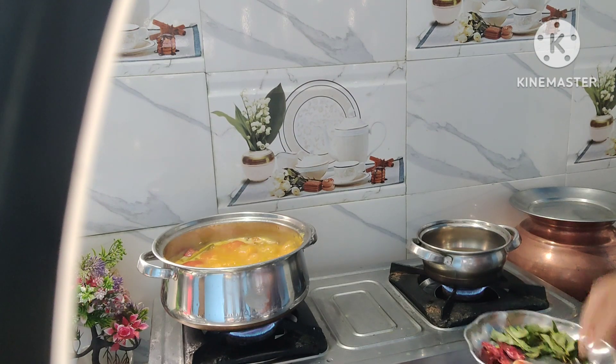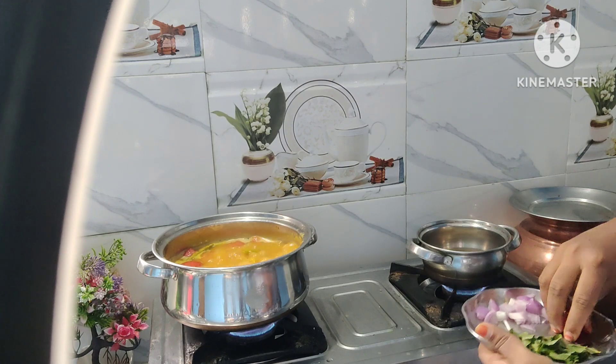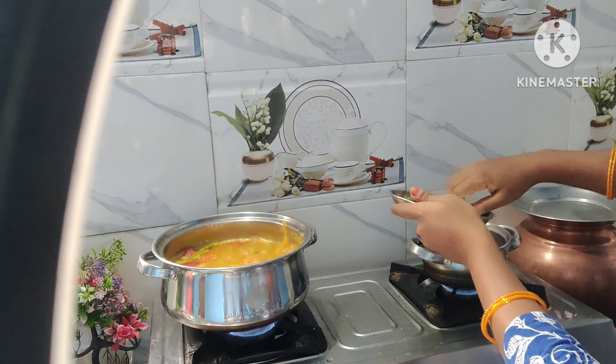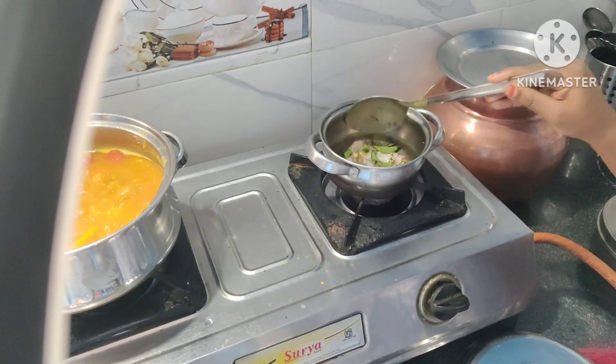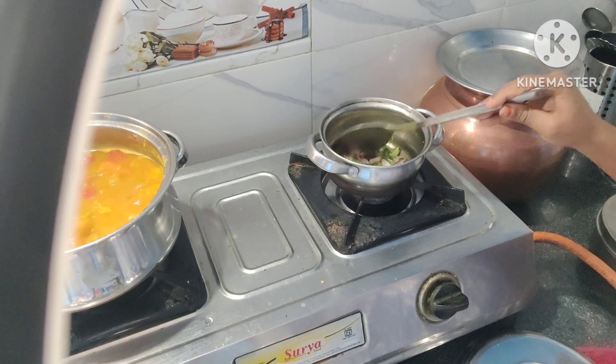When you cook, you will need to cook the sushar. After you cook the sushar, you will need to cook it again. Even the cream is better.